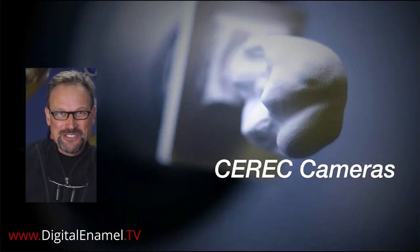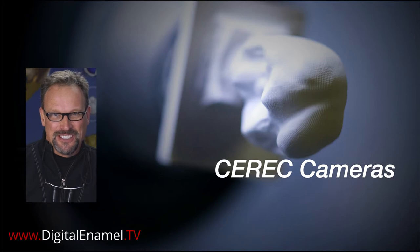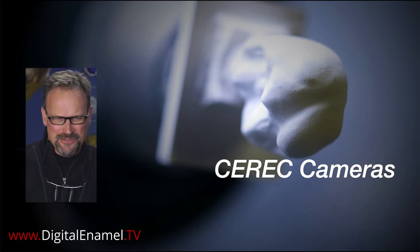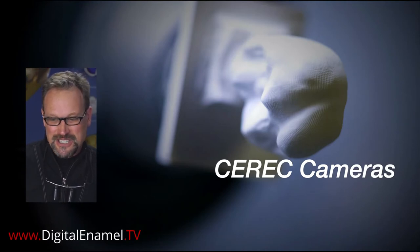I thought it would be fun to discuss the generations of CEREC cameras. I've got all of them except CEREC 1, which is basically the same as CEREC 2 and CEREC 3 - very similar. I thought we'd have a little fun talking about all of them and some nuances about each one. If anybody's still looking to learn about the blue camera or red camera, I still speak that language really well. In fact, I wrote the basic training for the blue camera years ago.